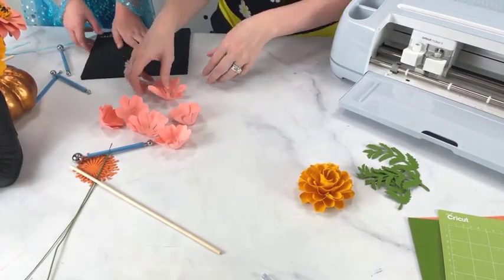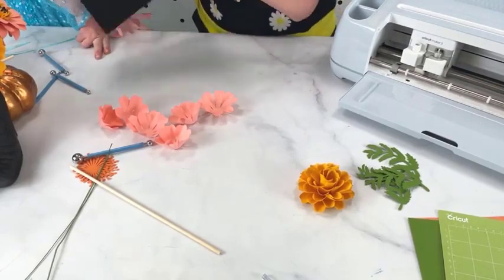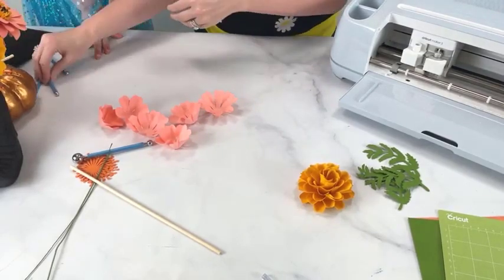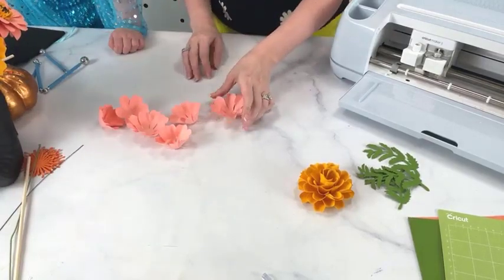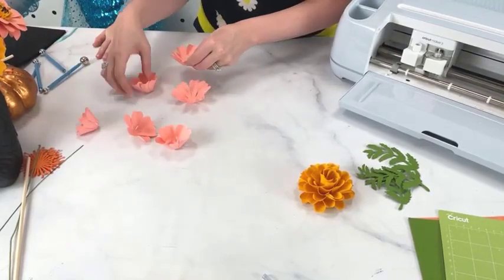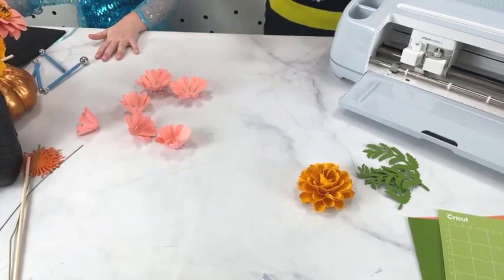Let's move the mat out of the way because we don't need it now. We don't want to do it on here because you could get hot glue on it and it would burn the back. I'm going to let Ella build her flower here for a minute.